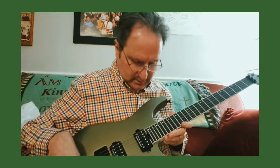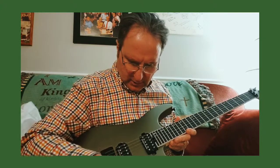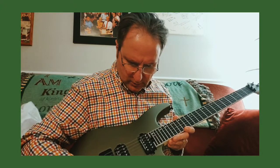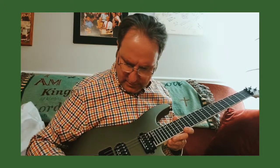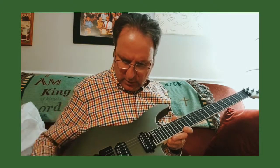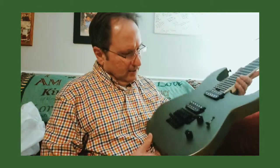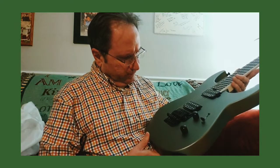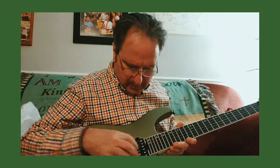I really like that green. Seymour Duncans — 1, 2, 3, 4, 5-way switch, volume, tone, and this Floyd Rose. I've read up on it a little bit — I believe that is a real Floyd Rose, which is great.